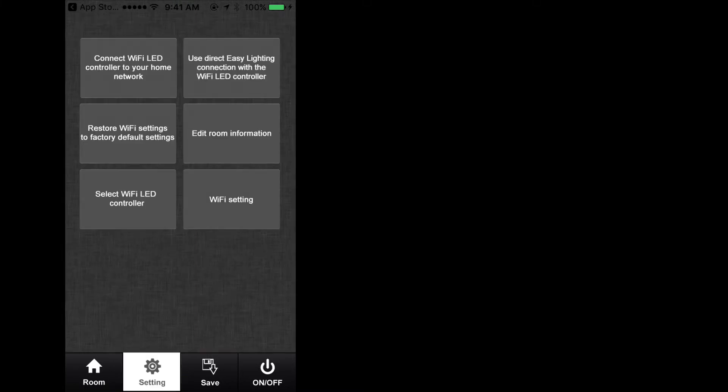The next following set of instructions will explain the functions of the app for personal settings. These settings are saved on the app of the mobile device and not the TouchDial Wi-Fi hub or receivers. At the bottom of the TouchDial app, select the settings menu.